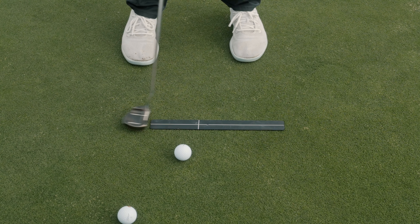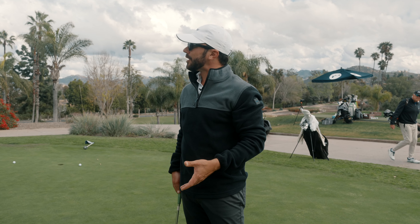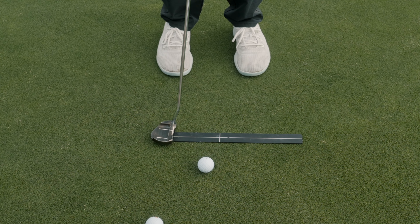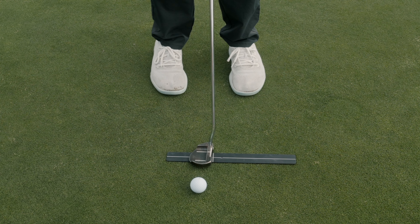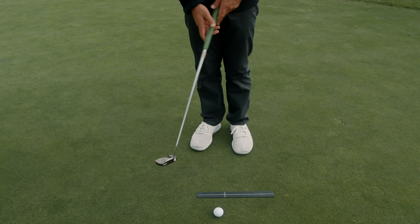You can just get the putter down and practice the path of your stroke. It's understanding that your hands are going straight back and straight through, while your putter's on a natural arc. What I'm trying to illustrate is this: from here to here, that midline should be knifing that line right there — see that? Then watch it start to naturally arc after that. Do you see that? And that's where you can get on there and paint that picture for yourself.